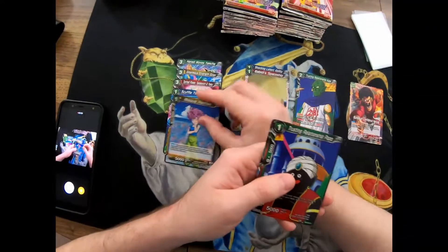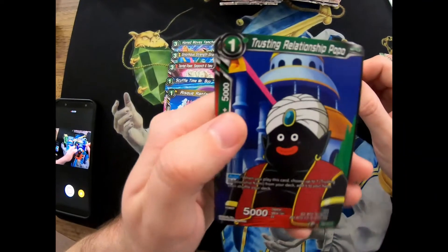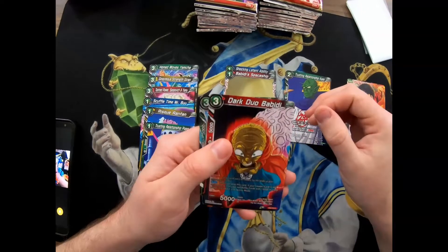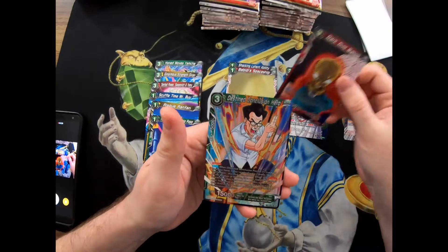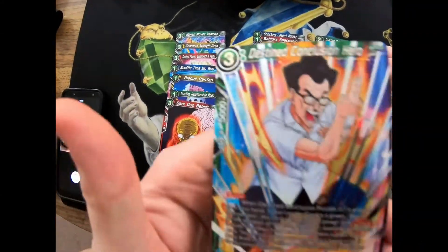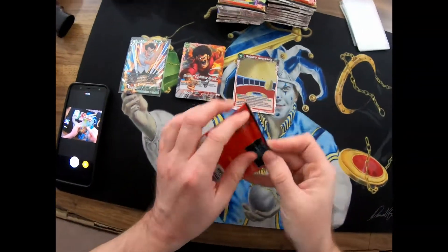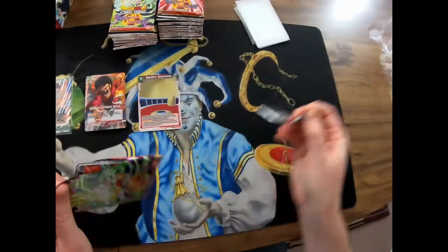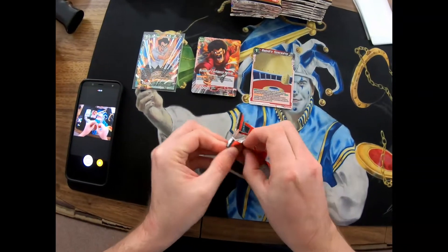Scuffle Time Mr. Boo - 5,000. I wonder what rarity they are because Boo's usually a pretty badass one. Risky Ran Fan - oh we got a foil in here. I don't know if there's one each pack. Trusting Relationship Popo - look at him, 5,000. We got the Dark Duo. And then we got a foil Destined Conclusion Hero - look at this foil, it looks really cool. Piccolo is one of my favorite characters. This is going to take a lot longer than I thought because I know nothing about this game.